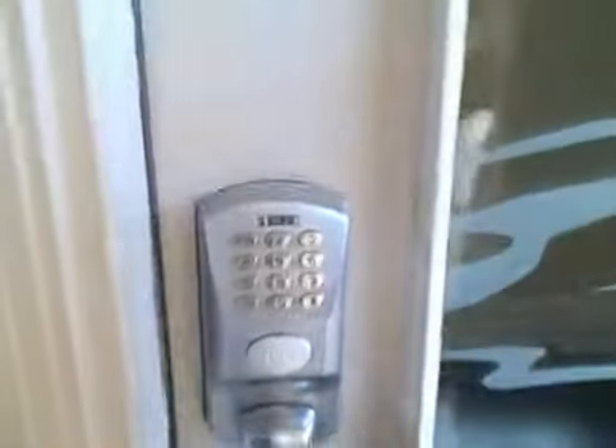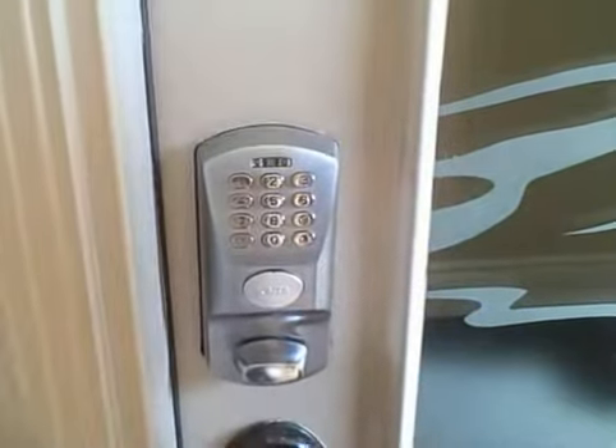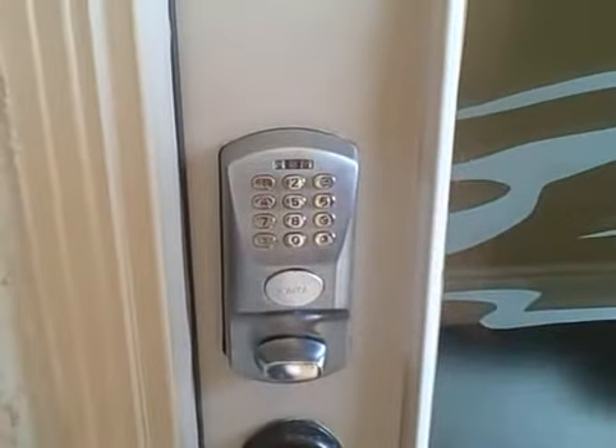To lock it, all you have to do is twist that and it'll lock. You don't have to enter in the code.